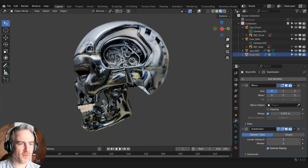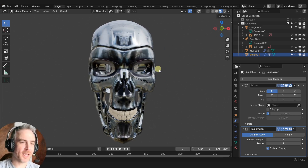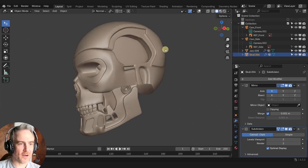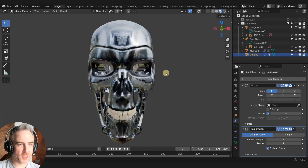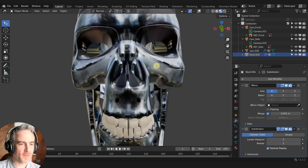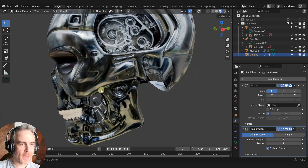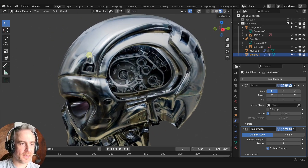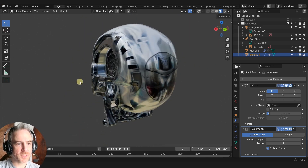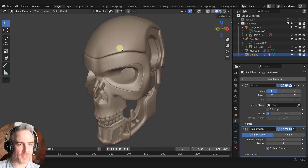Okay, so this is what we have so far if you've been following along in the series. If you haven't, go back and check out how we got here with all of our modeling and image projections. We're going to make some more holes — some that go in here and then over here on the side of the head — just to add more detail, but we want to do it in a way that doesn't mess up the rest of our model.